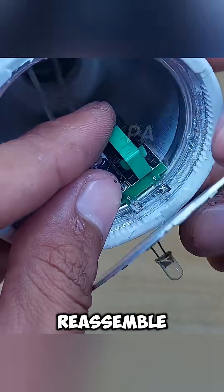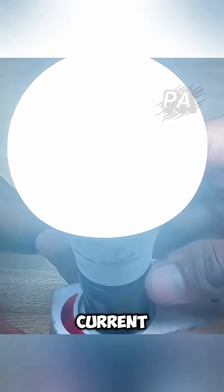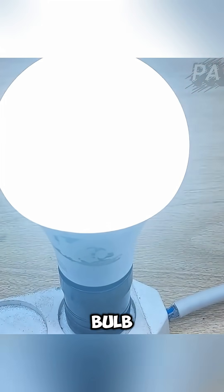Once installed, reassemble the bulb and plug it in. Thanks to the series connection, the new LED restores the circuit, letting current flow through the rest of the chips. And just like that, your dead LED bulb lights up again.